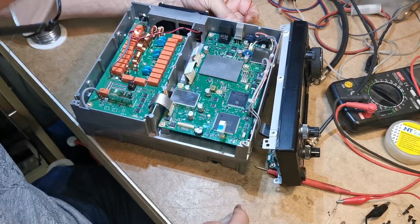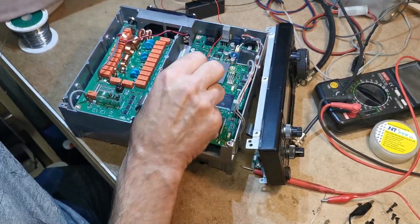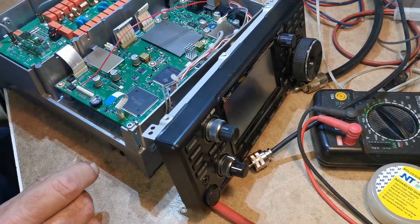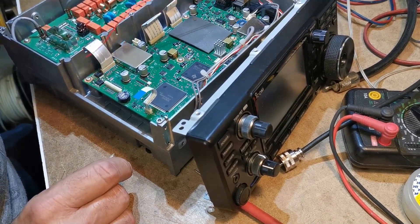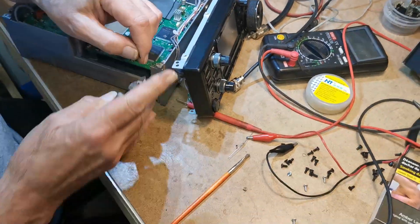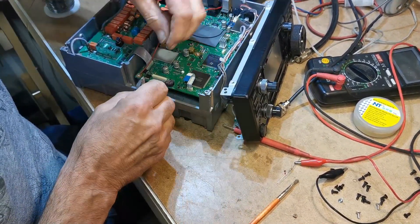Now we're just going to go in either side of the USB chassis socket. Don't be drilling any holes in the back — there's enough room there to get in with a couple of wires, one either side. Just strip them off, tin them and solder them on.